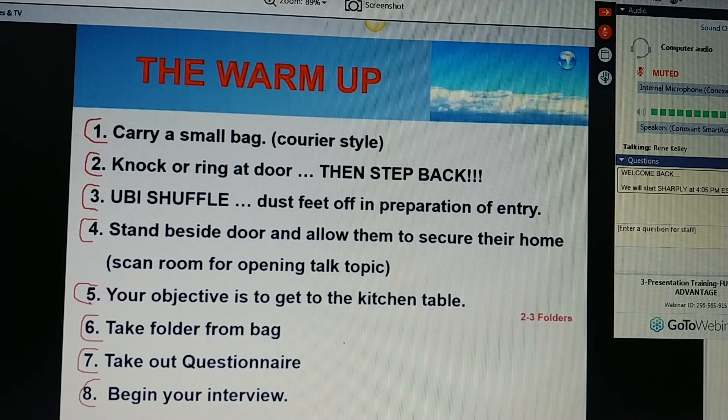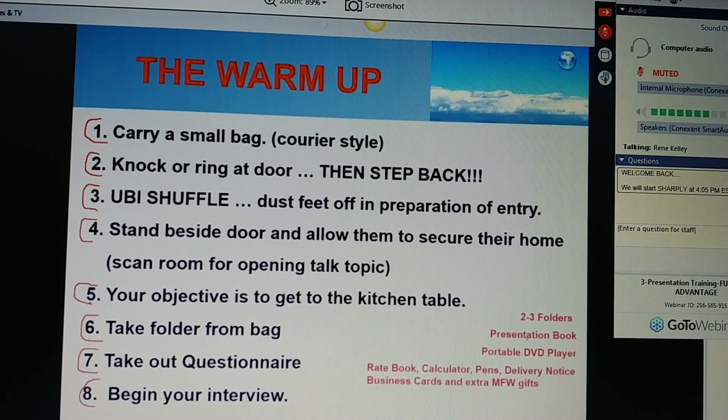This is what you should have in that small bag. You can carry two to three folders, a presentation book, a portable DVD player — and if not a portable DVD player, then definitely have it on your phone or tablet, and make sure that it will work whether you have internet or not. You can also carry your rate book, calculator, pens, delivery notices, business cards, and extra My Final Wishes books.